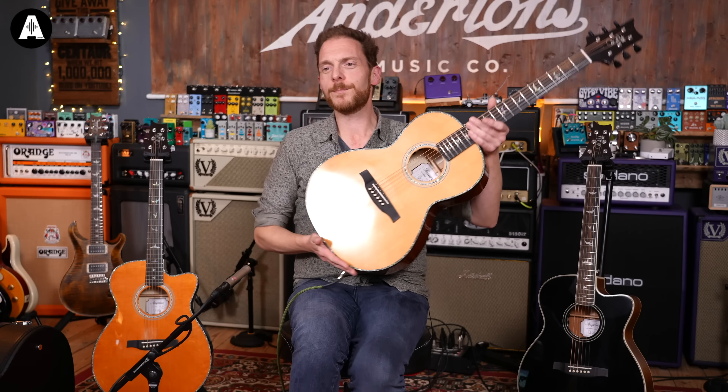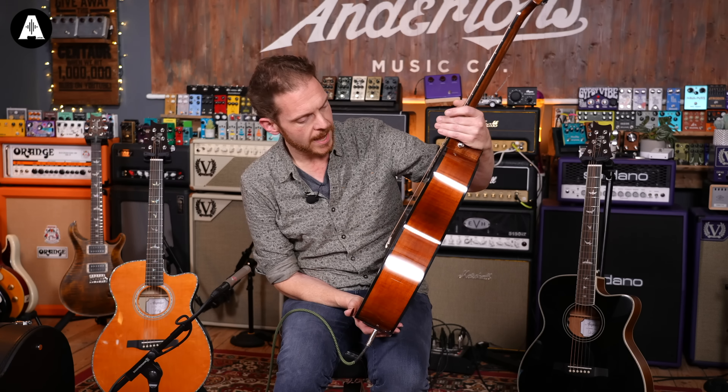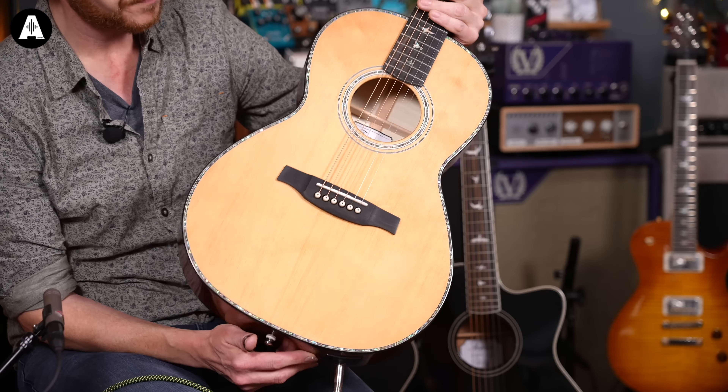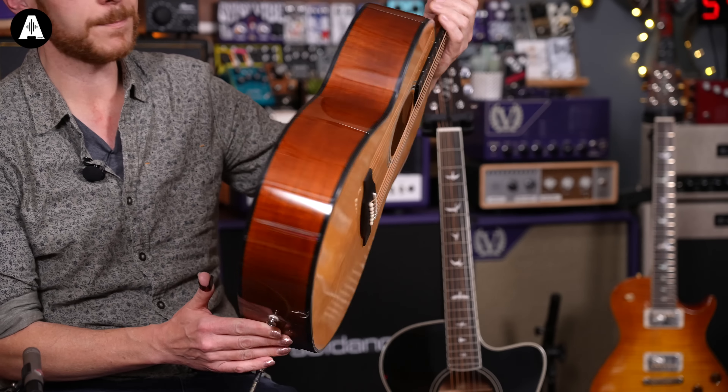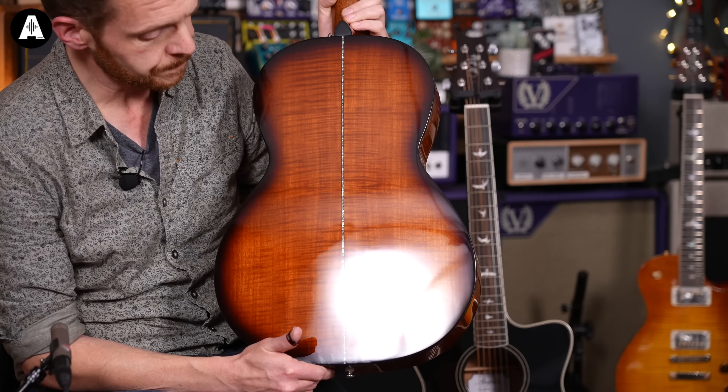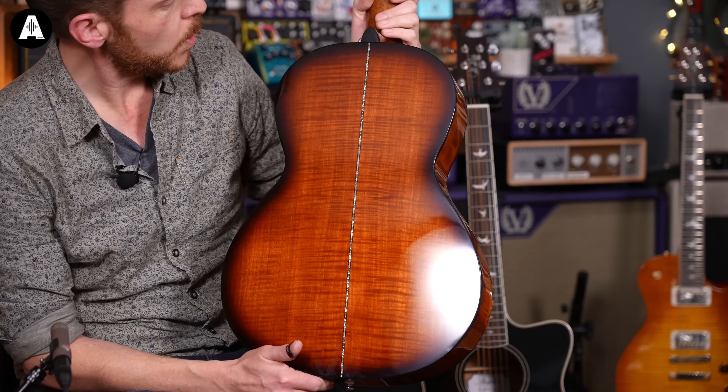They're my favourite PRS acoustics that I've played. We're going to start with this one, which is the baby — it's the little parlour. This is the Tonare PPE50. It's a really nice little parlour guitar. It's got a solid Sitka spruce top. The back and sides on here are maple, and the back particularly is this really nice figured maple.